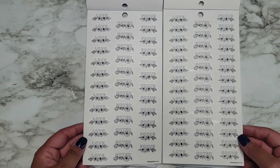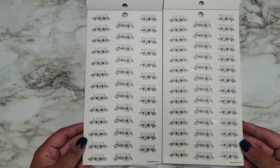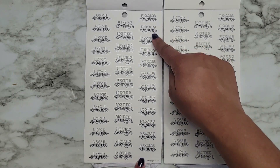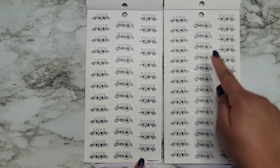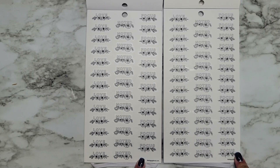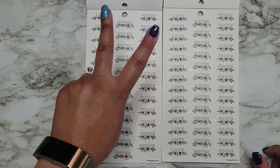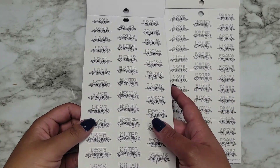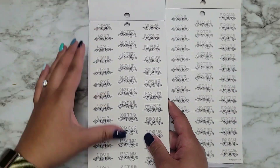Then we have Love Noted and Focus. Counting the stickers on this page — two, four, six, eight, ten, twelve, and fourteen. There are two extra stickers on this page compared to the new one. We found our first two extra stickers!